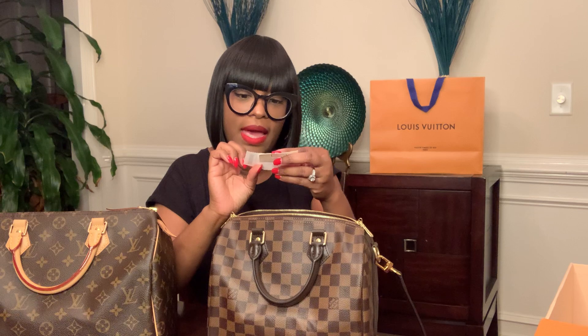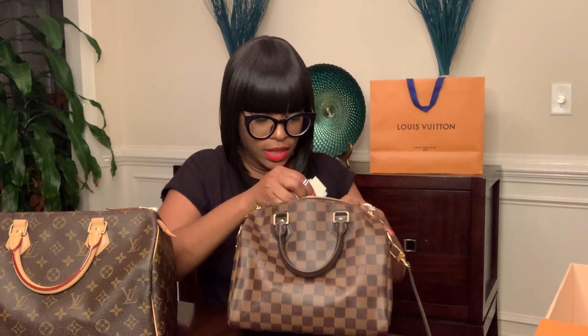I don't wear the locks on my bags — I just really don't see the purpose. I'm not going to take it to the airport or anything like that. But the number for this bag is N41368, just in case someone wants to look that up.